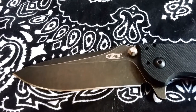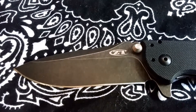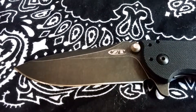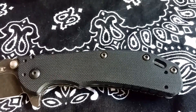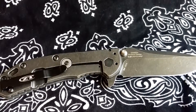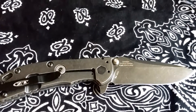The blade itself has a drop point with a flat grind, acid wash, and a plain edge. The scales on this knife are a really nice textured G10 on one side, while on the back side, the blackwash stainless steel is the other handle.